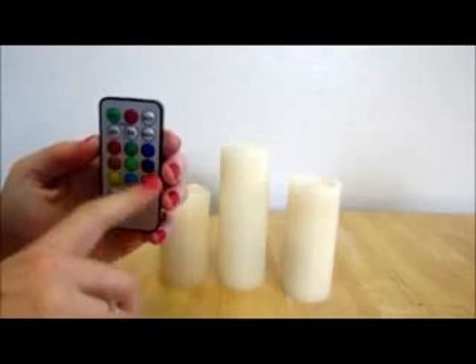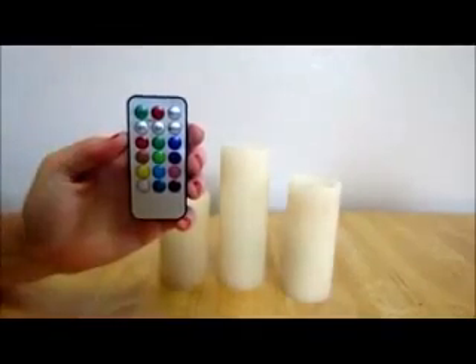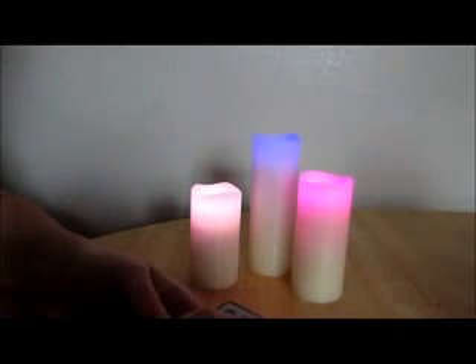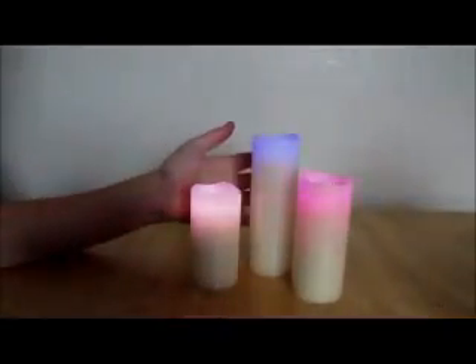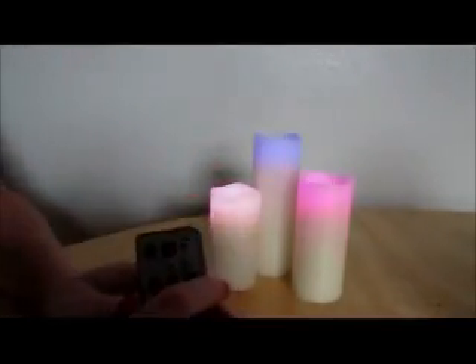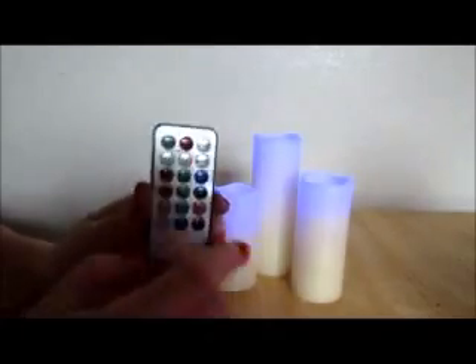This is the multi-color mode where it'll cycle through the different colors. I'm going to show you the colors right now — I'll just push on. Currently it's on multi-color, you press mode and they'll start to flicker. You can also cycle through different colors and make them all red, green, or blue.